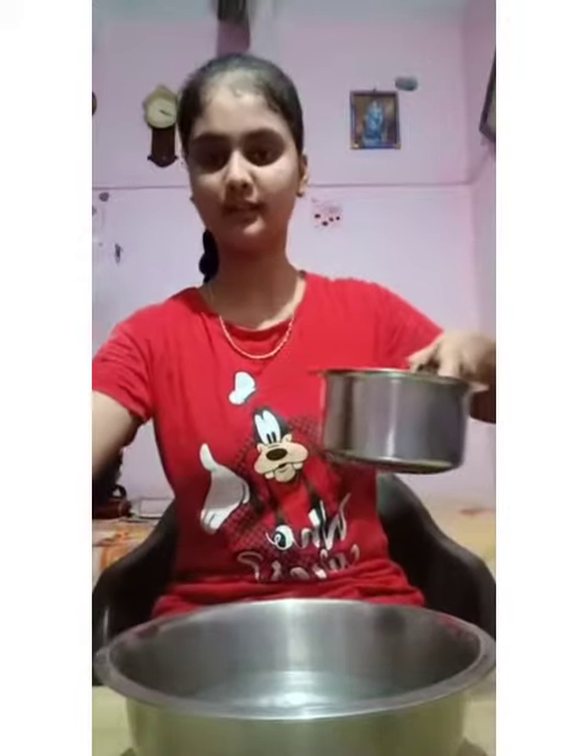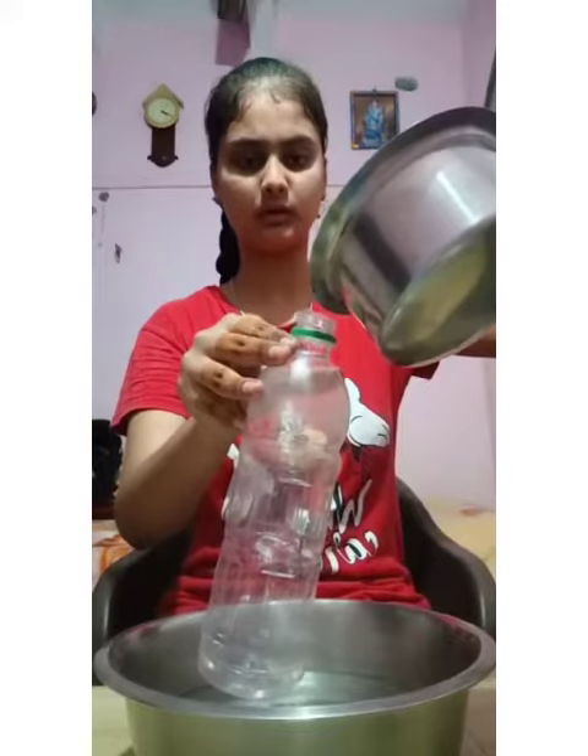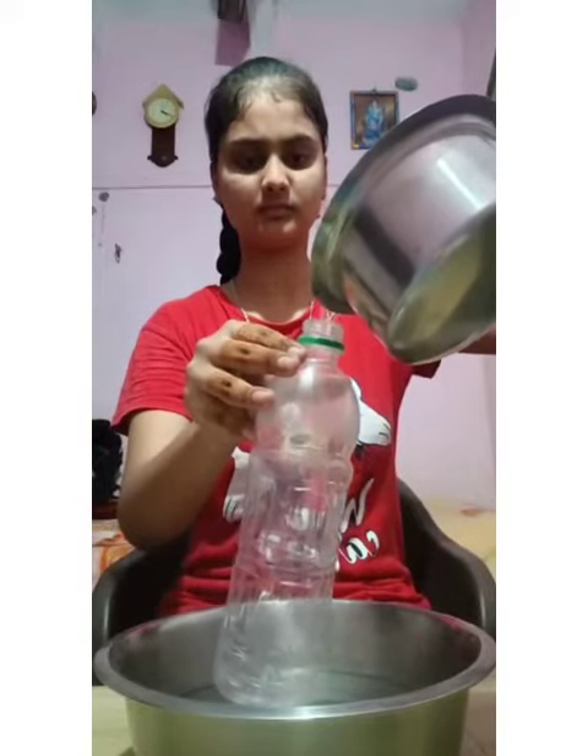Okay, so this is hot water. This is a bottle. Add the water.